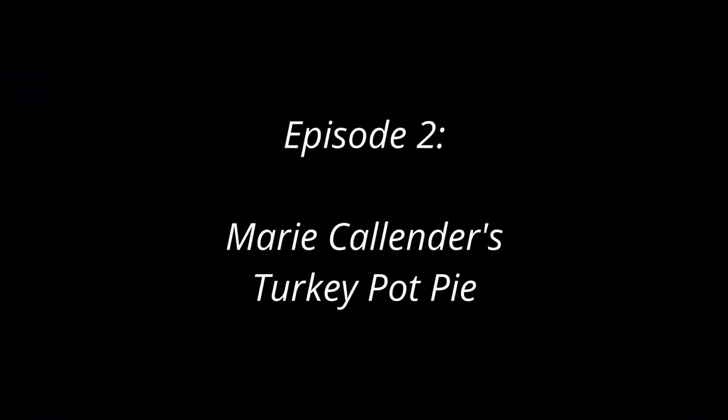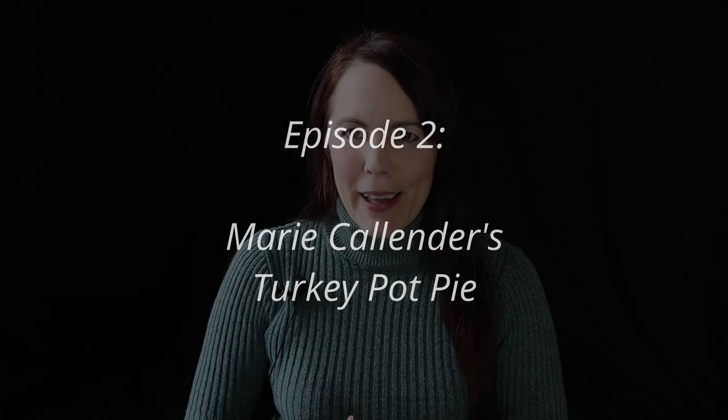Marie Callender's turkey pot pie, chicken pot pie — those are really the only two as far as I'm concerned. My husband and I both actually have a pretty long history with this convenience food. It is one that we actually both like. It was a real special treat for him in his bachelor days — every once in a while he'd treat himself to a Marie Callender's turkey pot pie or chicken pot pie.